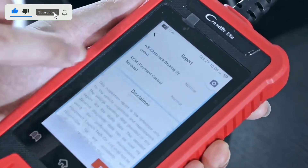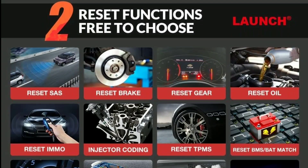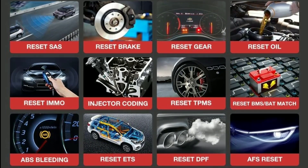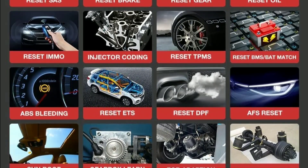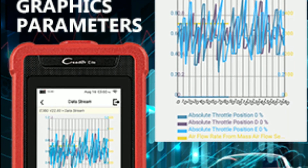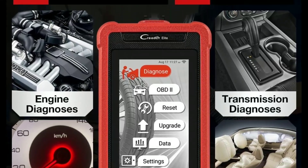It can also reset warning lights, helping you get back on the road with peace of mind. The Creator Elite 202 supports advanced functions such as oil reset, SAS calibration, and EPB service, making it a versatile tool for comprehensive vehicle maintenance. It can also read and graph live data, making it easier to analyze and diagnose complex issues.